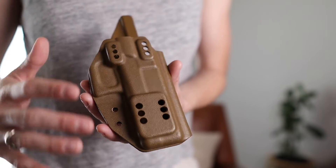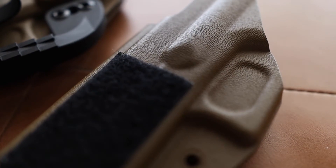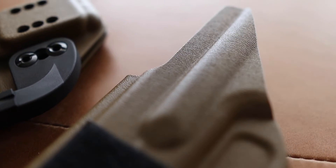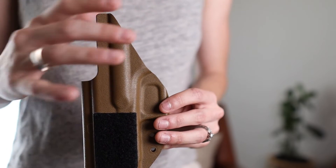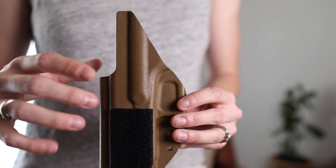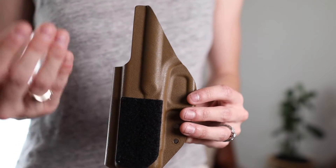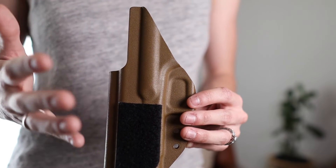The first feature I want to highlight is that this holster comes with a full sweat guard. Prior to this holster I pretty much always stuck with a mid sweat guard, but this is definitely something I've come to really like and I haven't noticed a major difference in comfort personally. My husband carried in a Hitchhiker for a short time and this blocking here was uncomfortable on him, but I carried in this holster for almost nine months and it never really bothered me.